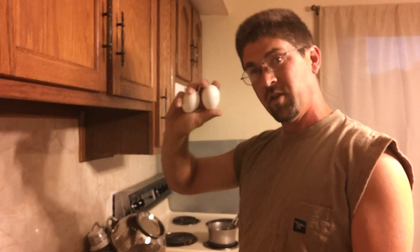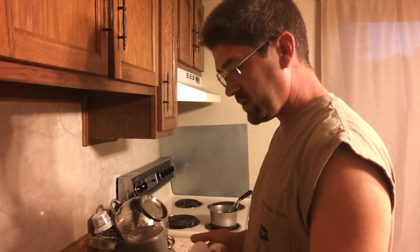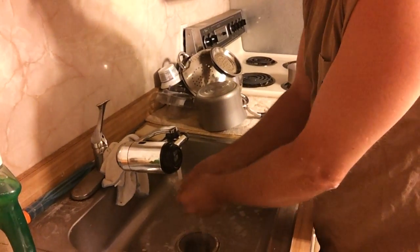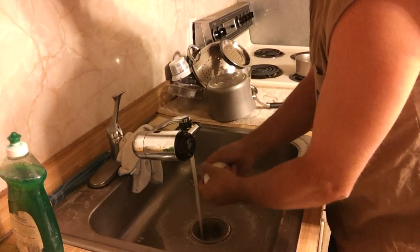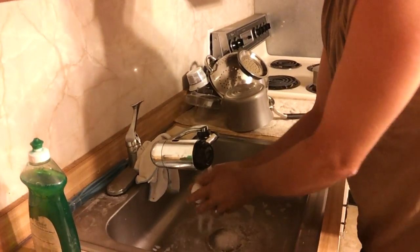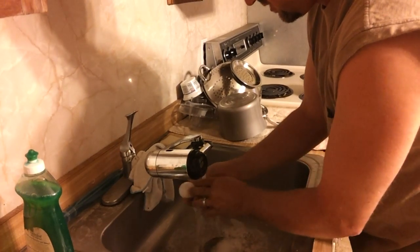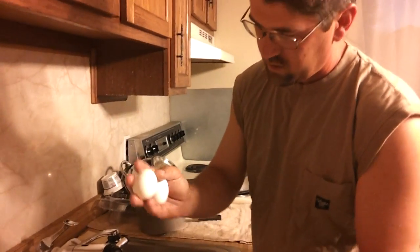Before we cook them — because today instead of scrambling we're going to hard boil them — let's wash off the mineral oil real quick. Just a quick little dab and nicely on the shelf. Take it off because we don't want mineral oil mixing with our eggs. We also don't want soap mixed with the eggs, so make sure you wash them off real quick.